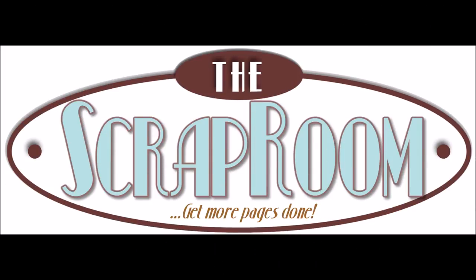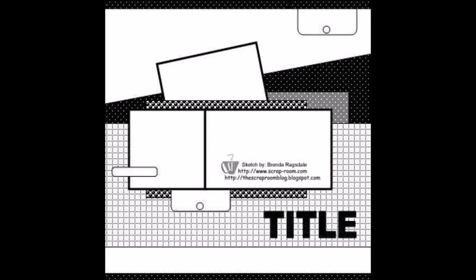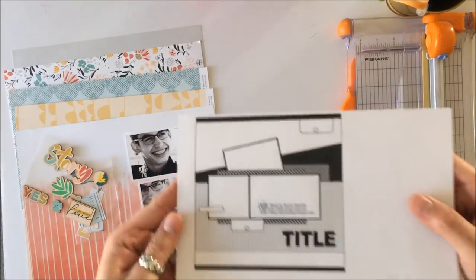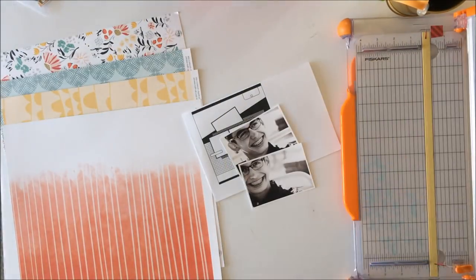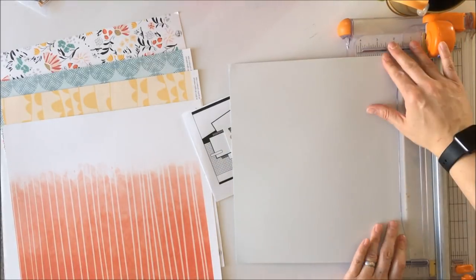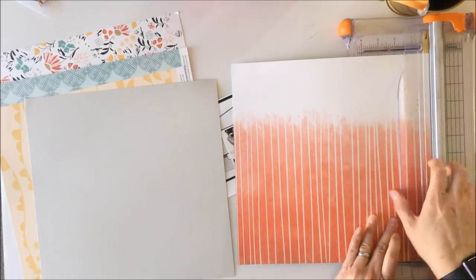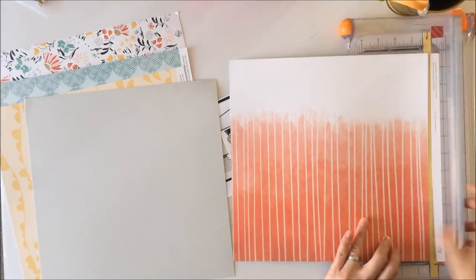Hey Scrappy Peeps, Susanna here today for The Scrap Room to share my interpretation of the April sketch challenge. I used the Pinkfresh Studio flavor of the month April kit, as well as the pattern paper add-on and the embellishment add-on. I also used a few embellishments of my own from Pinkfresh Studio.